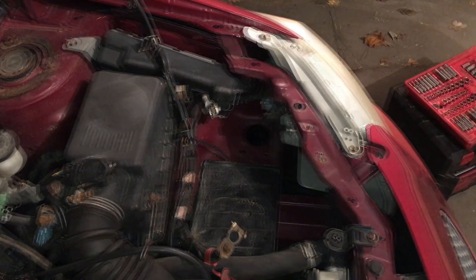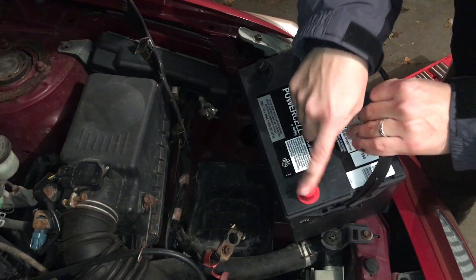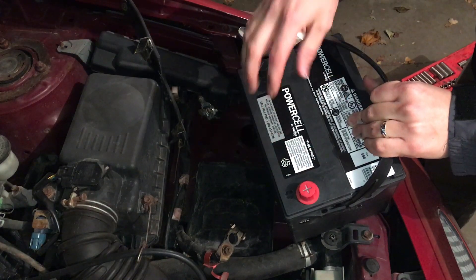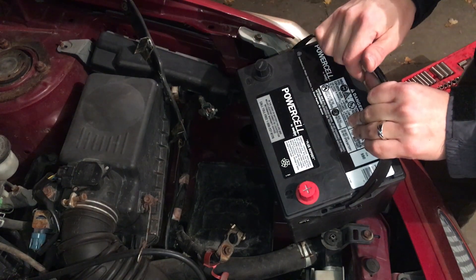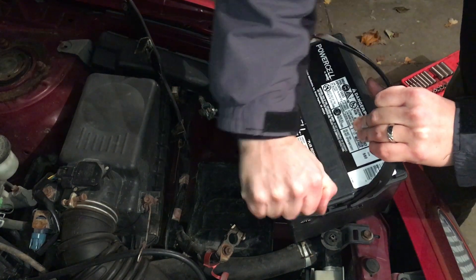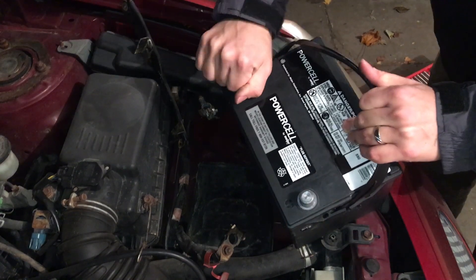Alright, we have our new battery. One thing to note when buying a battery: make sure you get the post on the correct side and the correct size for your car's application. In this case, mine had the positive on the left side — the passenger side — and the negative on the driver's side.